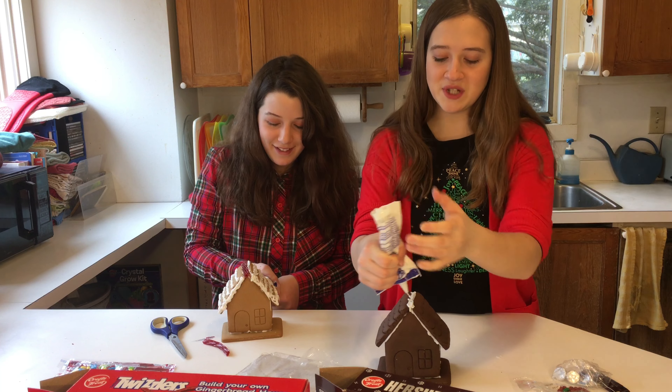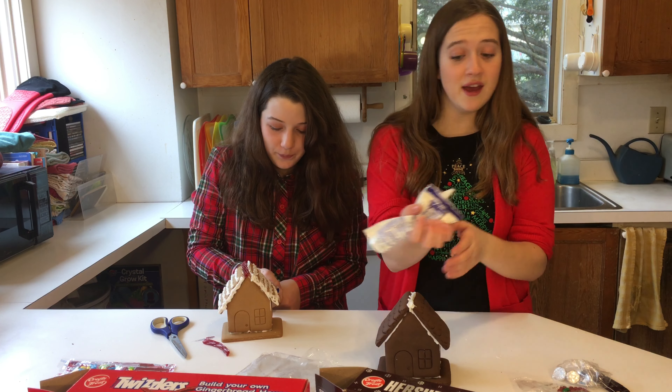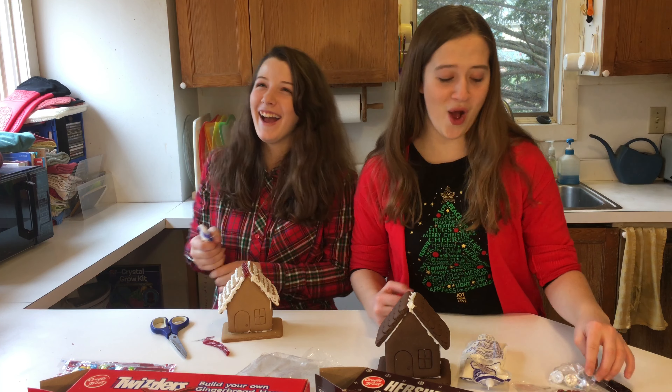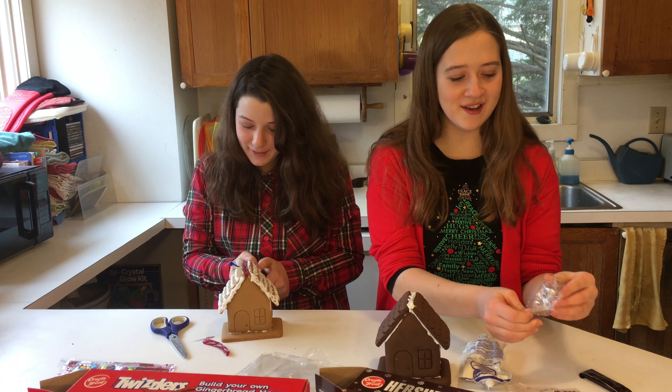One of my favorite movies that we got last year was Beauty and the Beast, the one with Emma Watson. Beauty — B-E-A-U-T-Y. Not booty, weirdo.